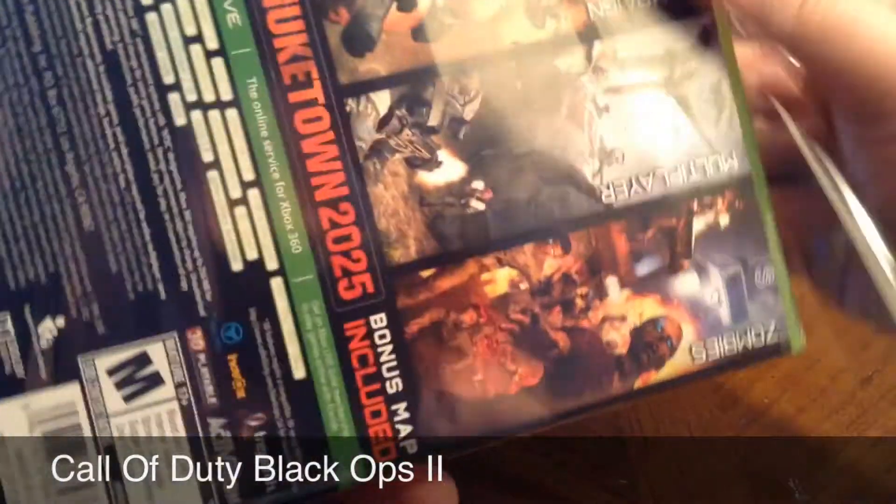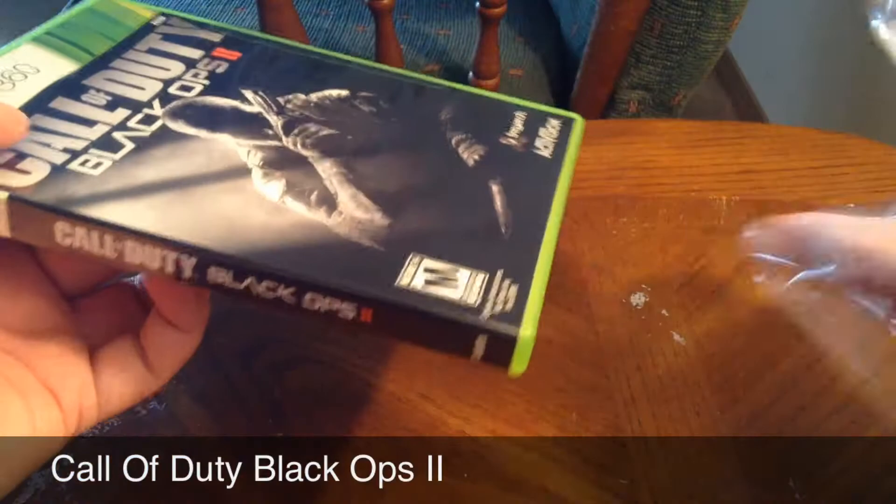Then I had to damn near rip it. There we go. Alright, now the plastic came off good.